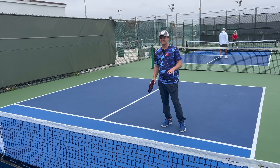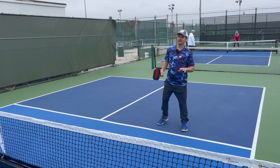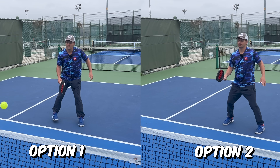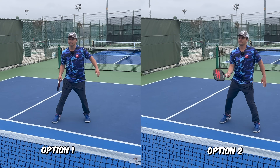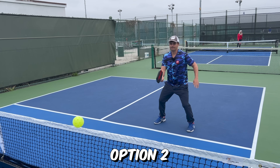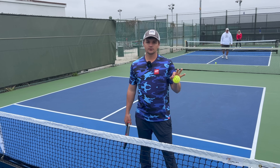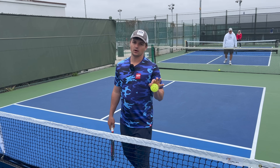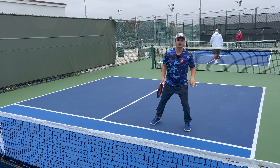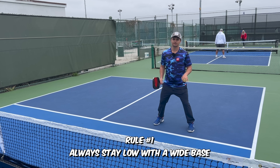The next mistake that self-taught pickleball players make is they don't move like an athlete. Watch these two examples of dinking and try to determine which one looks better. Option two is clearly better movement — it looks more like an athlete using proper footwork. So what are the three golden rules of moving like an athlete in pickleball? Rule number one is that you want to always stay relatively low with a wide base whenever you're waiting for the ball.